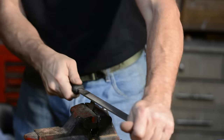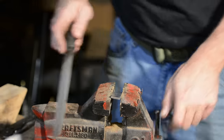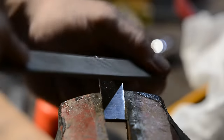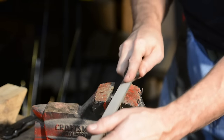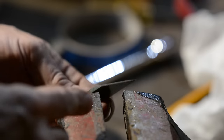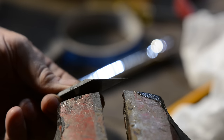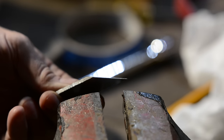Now I'll bevel it. Don't forget to make sure you don't bevel the wrong side. I take the bevel almost all the way down, but not quite — I leave a little bit of thickness on the edge. Water hardening is tough on steel and we don't want it to crack, so we just leave a little extra material there.